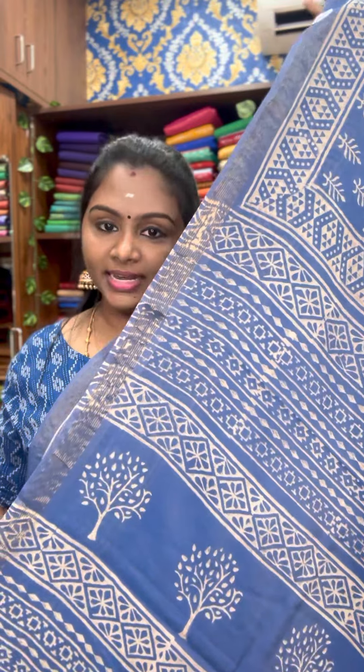All these saris are lightweight and you should do shampoo wash or dry wash only. You will get a hand block print with organic dye. This is half the pallu you will be getting and that is the blouse you will be getting. For this particular blue color, price of the sari is 1399, free shipping all over India.